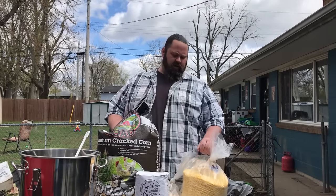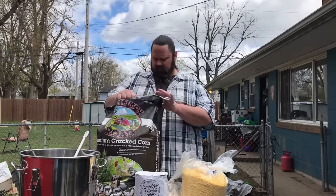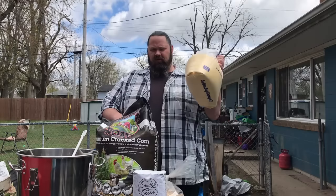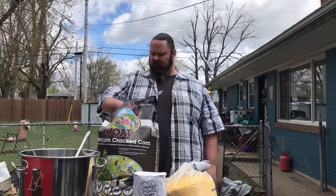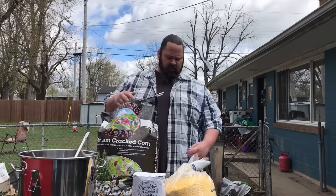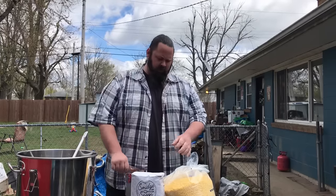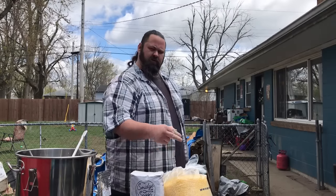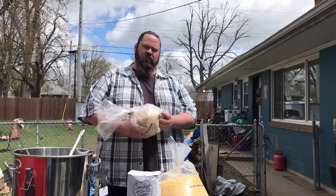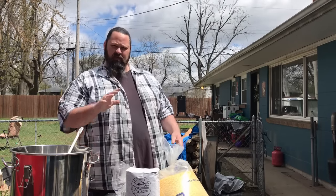Today we're going to make some moonshine. You could use cracked corn — it's a lot cheaper, about 6-7 bucks a bag, 50 pounds. For our first mash, I'm going to use flake corn. It's a little more expensive, but if all you can get is cracked corn, you can buy it at the Rural King. We're going to use 10 pounds of sugar, 7 pounds of flake corn, 2 pounds of malted barley, some Red Star Dady yeast, and 5 gallons of water.